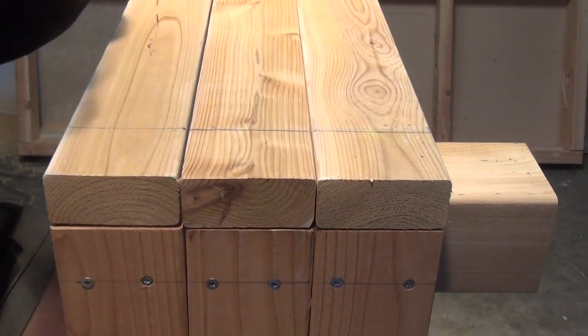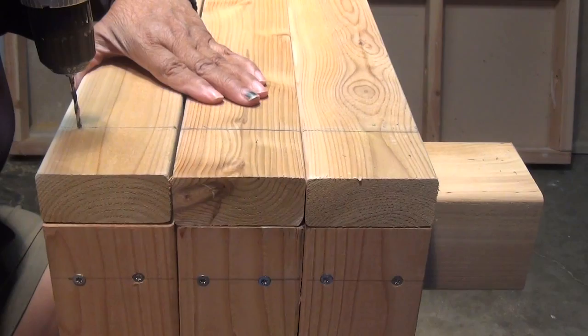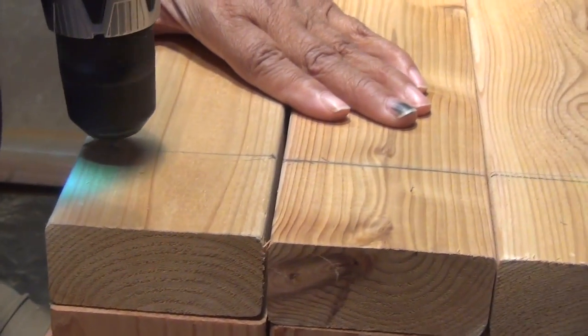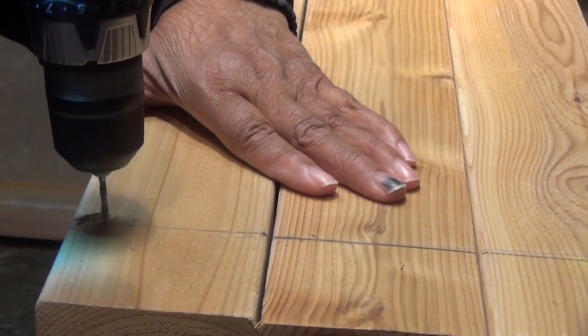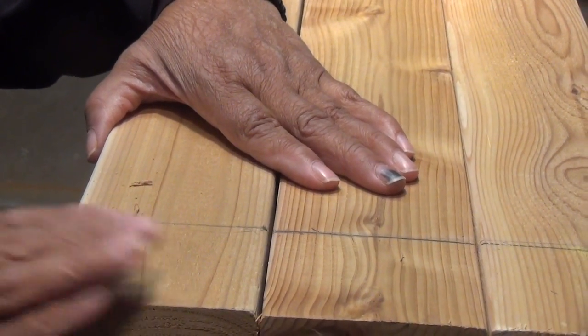One of the things you may wanna do is drill a pilot hole at the bottom — we're gonna start at the bottom. Pilot hole. Then we're gonna attach a fastener right away, because that's gonna hold it in place.